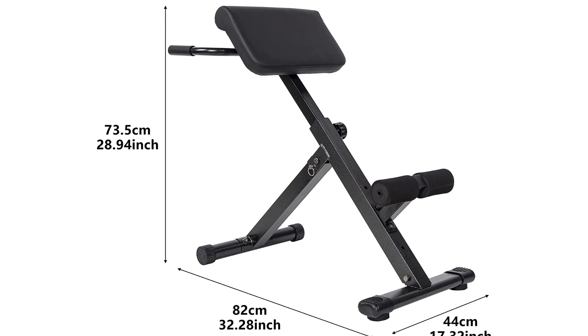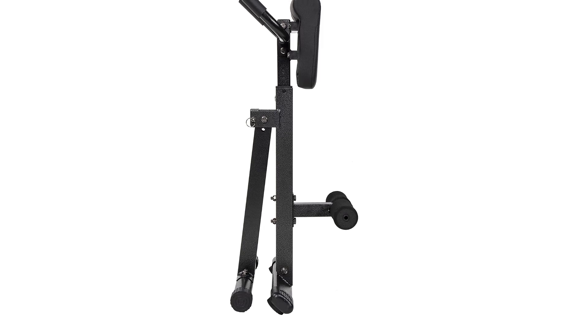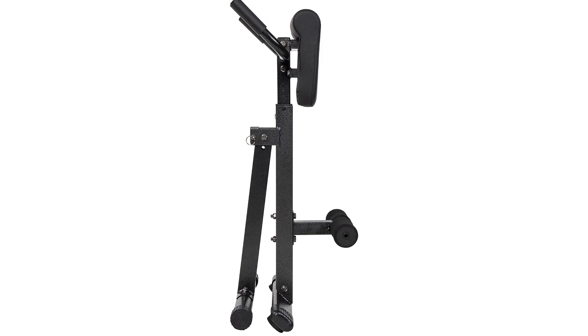As with its use, this exercise equipment enables you to target your back muscles and work on a specific muscle group without jeopardizing your form, safety, or comfort.